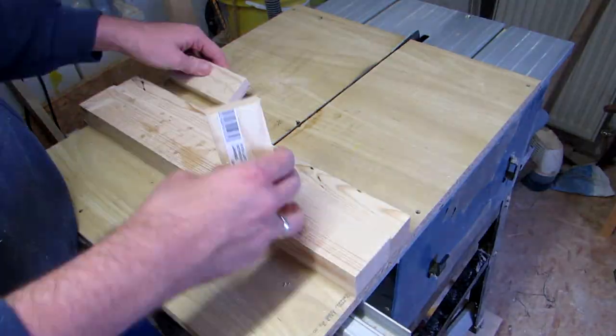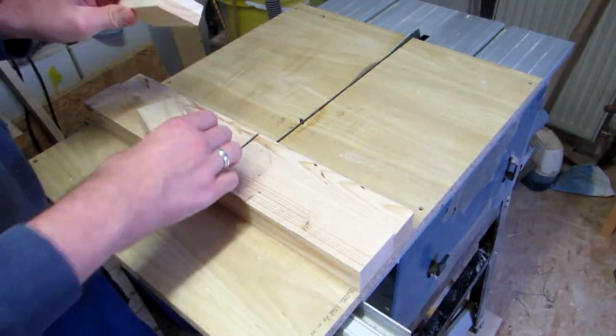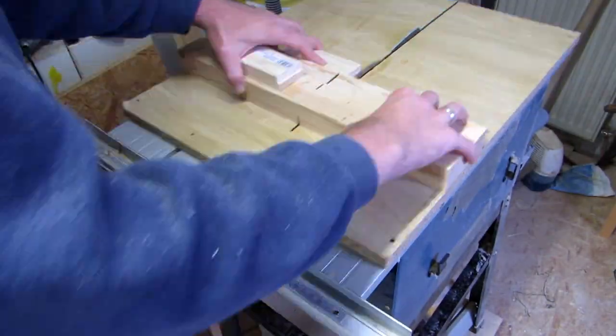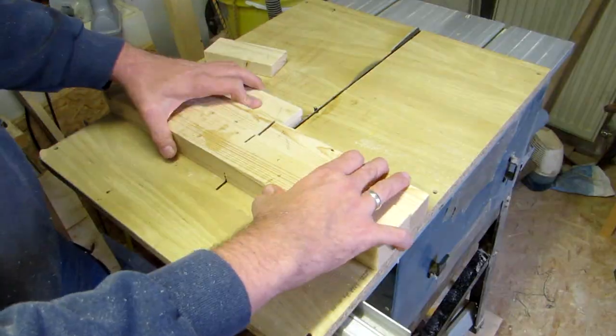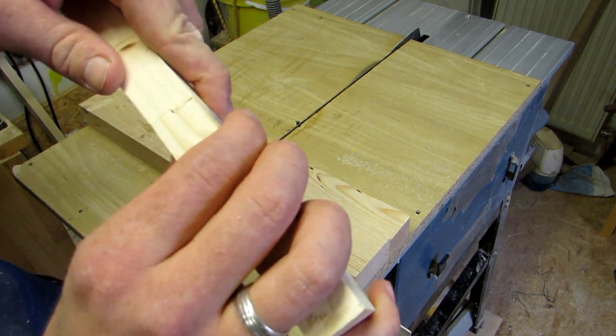Next I'm lowering the blade and working my way upwards, trying to find the perfect half lap depth. I do this by cutting a notch in both of the test pieces, holding them together, and raising the blade until I get a perfect fit.